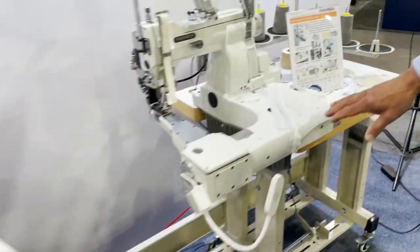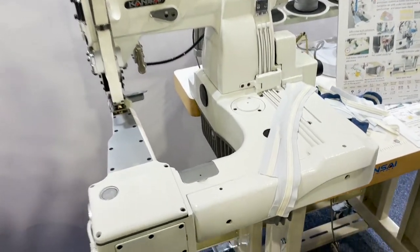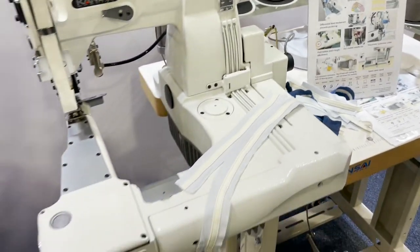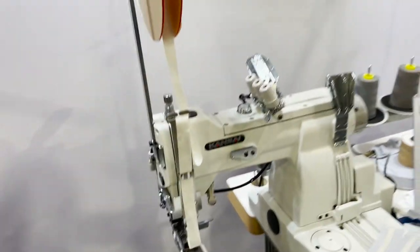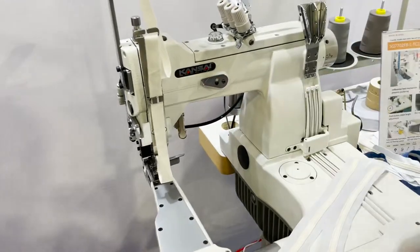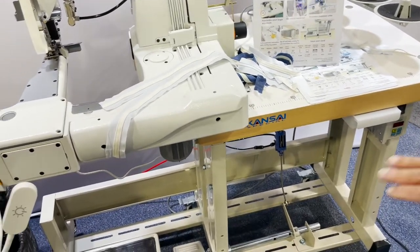This is a similar feed-off-the-arm machine, but it's a square-type feed-off-the-arm for tape attaching — specifically shoulder-to-shoulder tape attaching for t-shirts and hoodies. This one also comes with a chopper. It's a 2-needle, water gauge machine for tape attaching, shoulder-to-shoulder tape, with a chopper included. It comes on a genuine Kansai space saver stand.